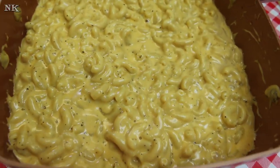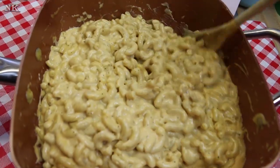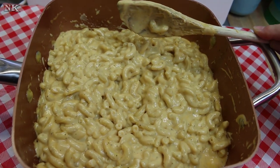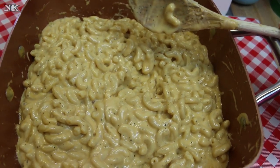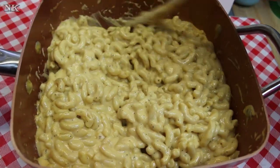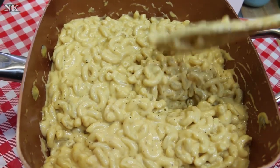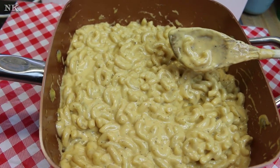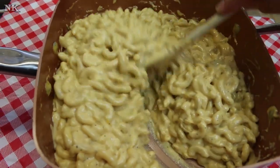Our macaroni and cheese is all done and it is delicious! I'll give you an update: the recipe has a total of two cups of milk, two cups of heavy cream, and three cups of water, and a total of four cups of cheese. The extra water and extra cheese really helped make it super creamy, saucy, and cheesy — because two cups of cheese to me for an entire pound of dry macaroni, which ends up being two pounds of cooked, just doesn't cut it. This is going to serve at least eight to ten people, and you can see how nonstick this pan really is.